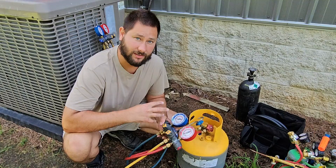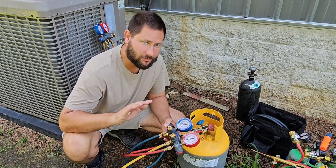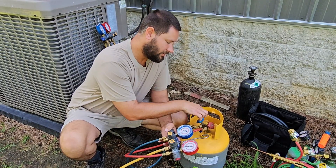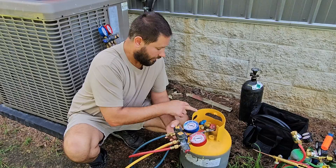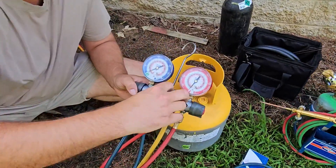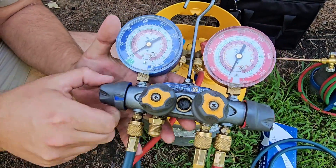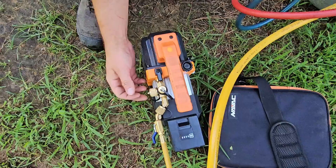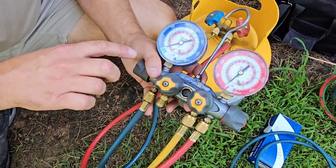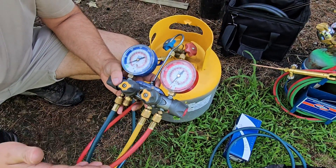How do we prepare the cylinder? By pulling a vacuum first. You can do this several different ways — you can use a single hose, just one of your hoses to one side of the cylinder. I'm using both hoses and I'm going to open the tank. It's empty, you can see there's no pressure. I'm going to open my yellow, red, and blue, then turn my vacuum pump on and we're going to pull below zero. It's not going to take very long, maybe just a minute.